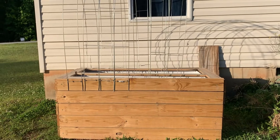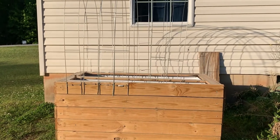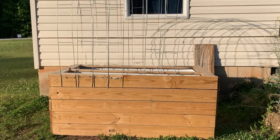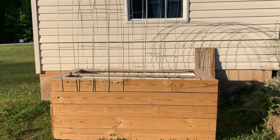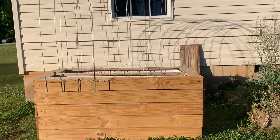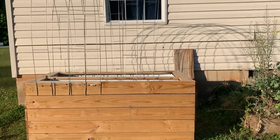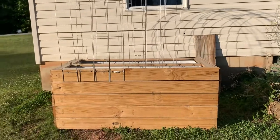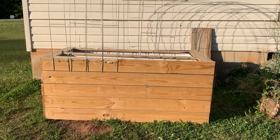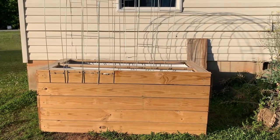Hey you guys, what's good — this is S.E.K. the homesteader. I had to give you guys an update on my newly made elevated raised bed from my refrigerator. Y'all saw that DIY on how to turn your refrigerator into an elevated raised bed.